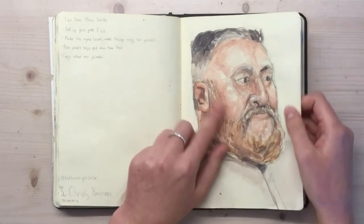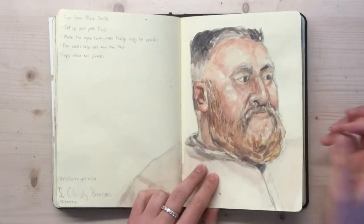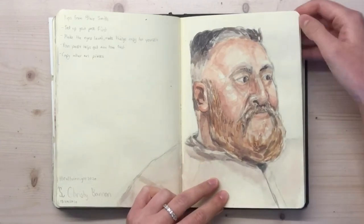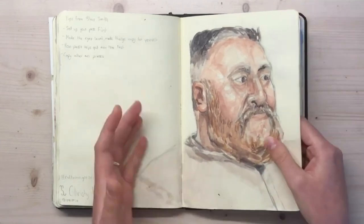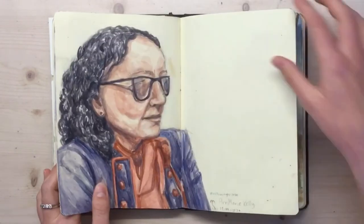If you look at my Instagram, you can find out more about this. I went to this culture night thing where we got to draw people from real life — it was in the local theatre. That was a lot of fun; I never got to draw someone sitting for me before. That was the first sitter and that was the second sitter.